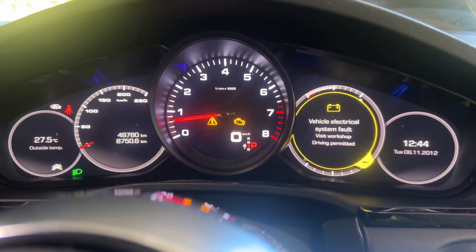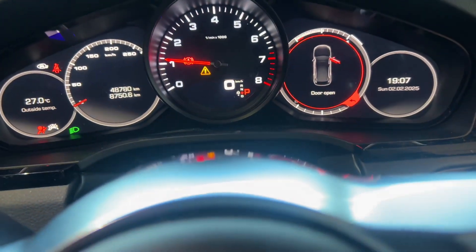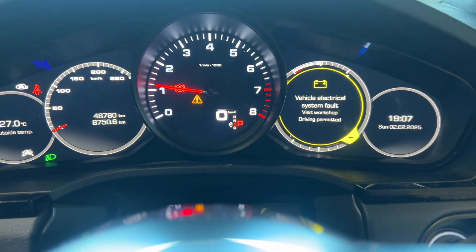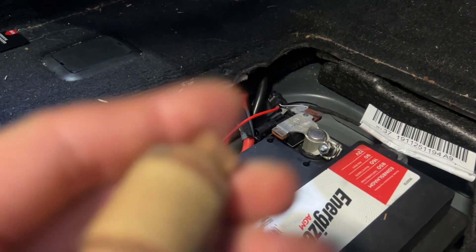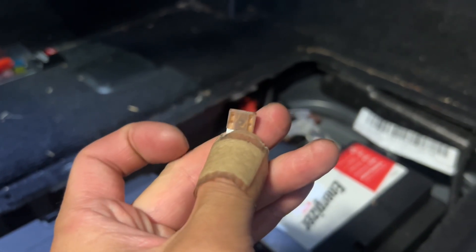We still have the engine light on. So if you've plugged everything in and you notice that the errors still come up — you still get the drive system error and also the vehicle electrical error — it could be a fuse. In this case for us, it was a broken fuse.